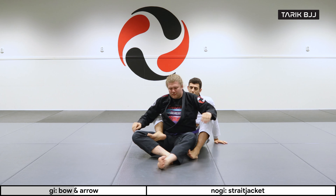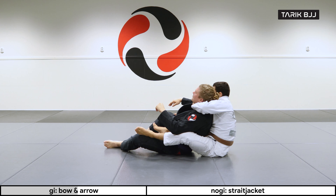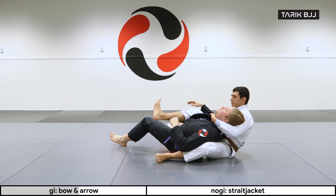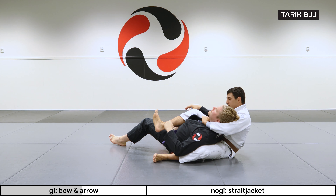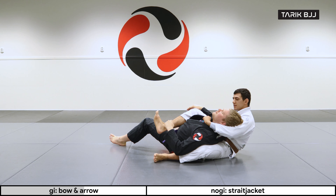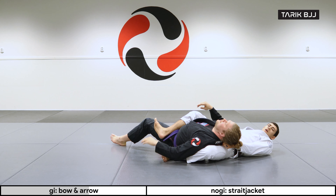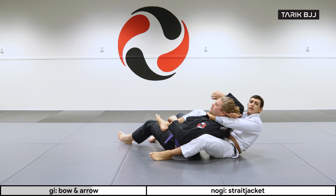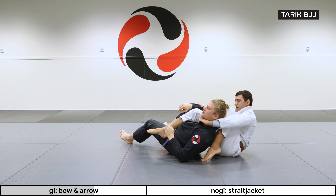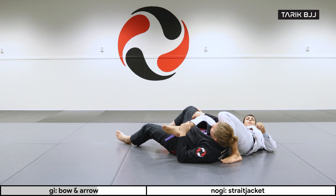Let's look at it from a different angle so you can see — he is the bow and my leg is the arrow. So I'm really pulling here. I want to make sure my wrist is not bent too much — I want to flex it and keep it tight. Then I'm basically stretching out into this position. There are variations where I can choose to bring my knee behind his head to get it even tighter, because then I can push with my knee and pull with my arm.